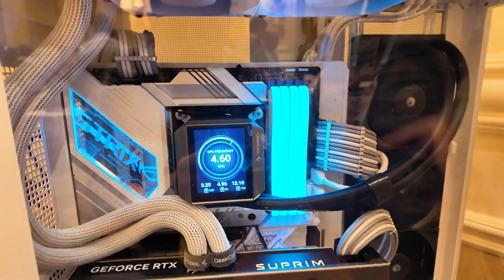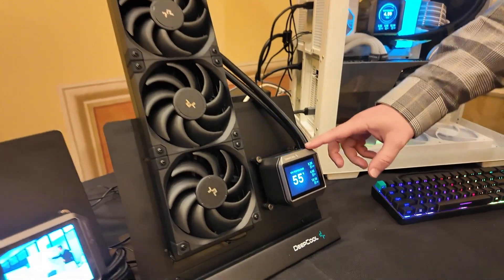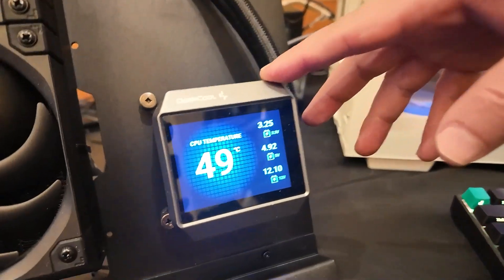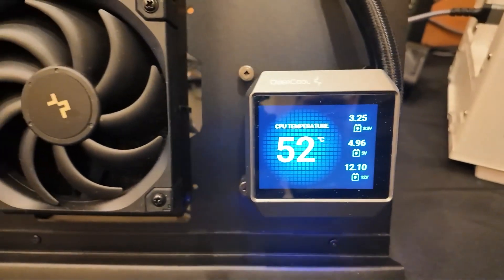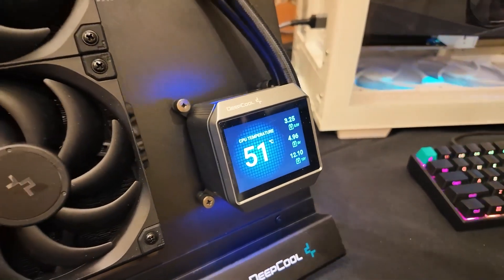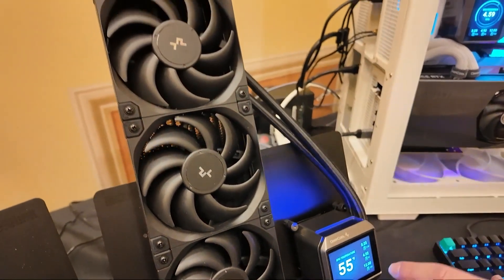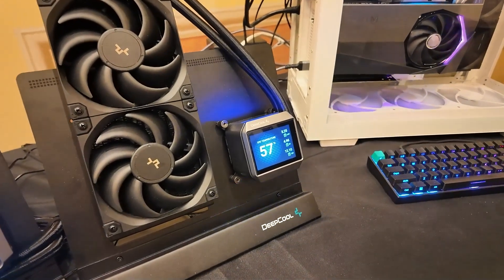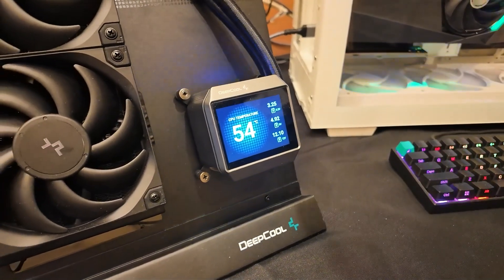Moving over to the actual pump block, you can see this awesome screen — a 2.8 inch IPS display. Using their software you can display temperatures and all that kind of stuff, pretty much like everybody else is doing. The really cool thing is that it's actually going to have 64 gigabytes of built-in memory, so you can load movies, GIFs, whatever you want, and it will just play on loop.